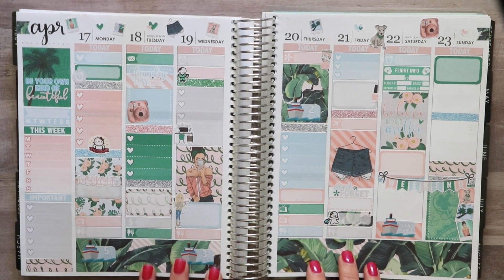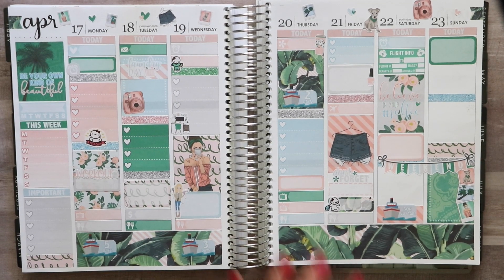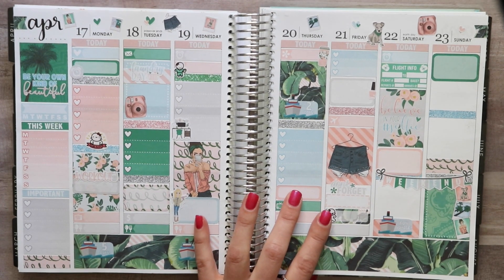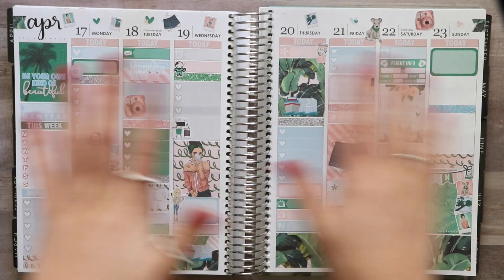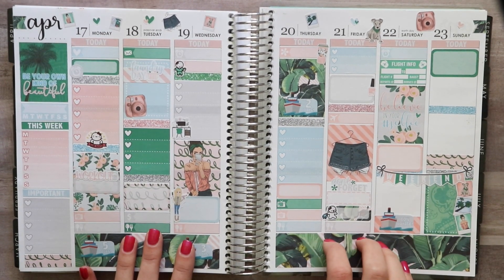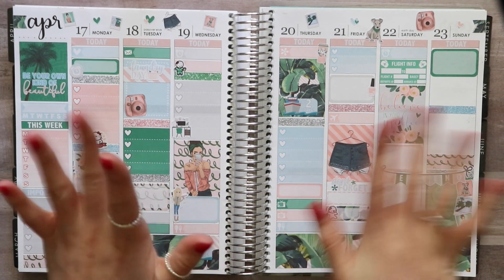There is my spread for the week of April 17th to the 23rd. Thank you for sticking with me through this plan with me — it was a long one! I'm really happy with how this mystery kit turned out. I hopefully will get better at this because it's an awkward setup when you've never filmed before. Thank you so much for watching — I hope you enjoyed it and I will see you in a couple of weeks. Bye!